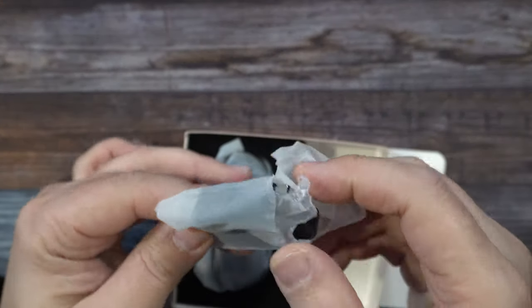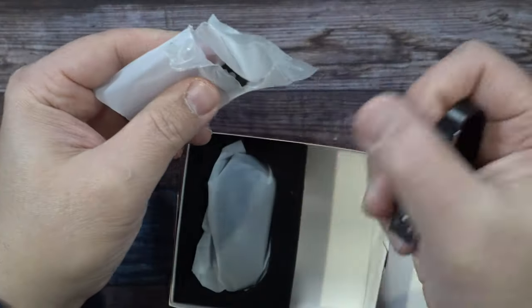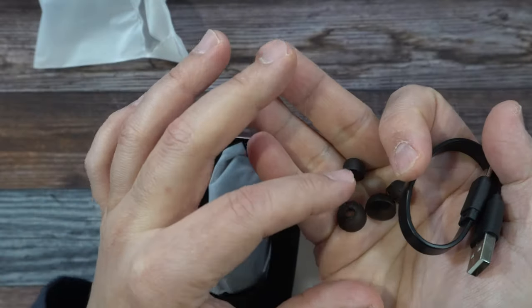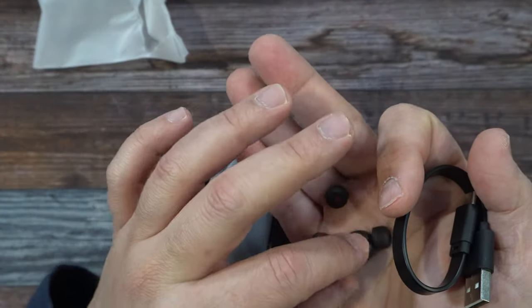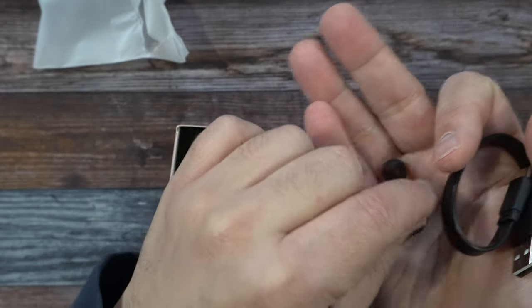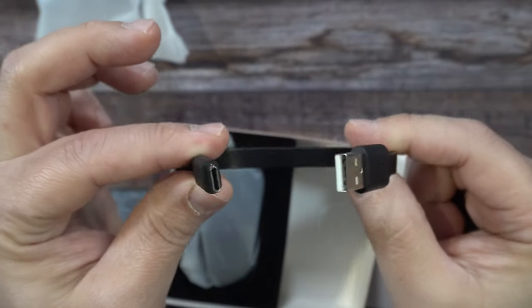You'll also get this little baggie inside there. And in here we have our silicone ear tips. You're going to get three different sizes: small, medium, and large. So you have two extra sets here, and then the other set obviously already on the earbuds.